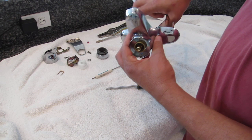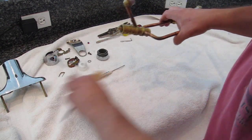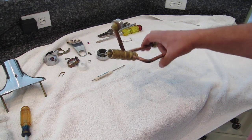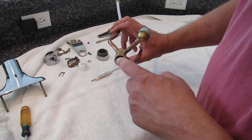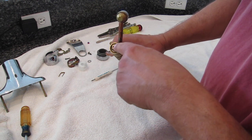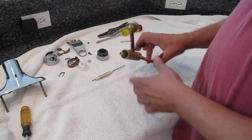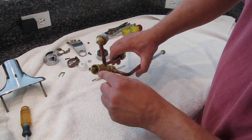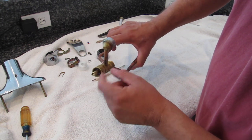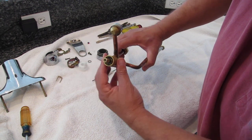Now we can remove the entire valve body from the faucet structure, the facade. The part we're interested in is called a cartridge, but it's actually the valve itself, located here, and it's all one piece. We replace it as one piece. If you look in here, you can see plastic collars on each side — that's what the U-clip goes around.